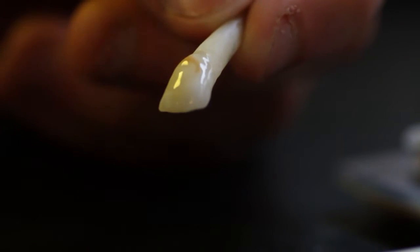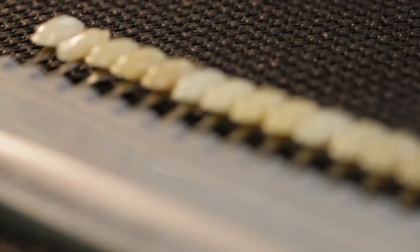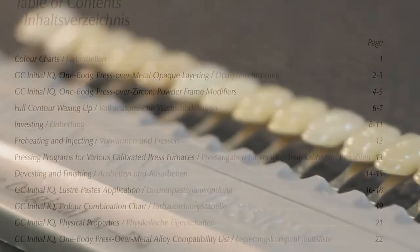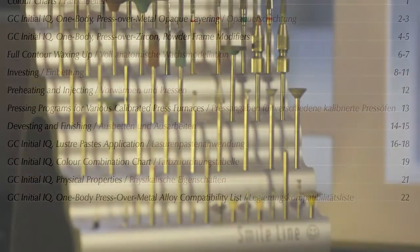Keep in mind: what you paint on is what you get after one firing. To make a perfect Vita shade crown, please follow the basic step-by-step instruction.